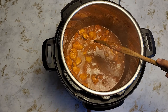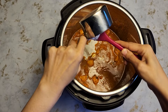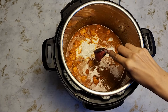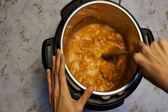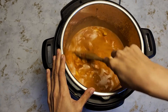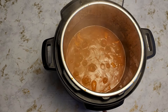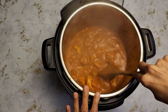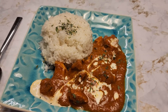I'm going to turn on the sauté mode, add in the coconut milk and a tablespoon of tomato paste. Give it a mix and cook it until your desired consistency. I'm going to cook it for maybe another eight minutes. I had this cooking for about seven minutes and this is the consistency I'm looking for. I'm turning off the sauté mode — and that's it! Our butter chicken in under 30 minutes.